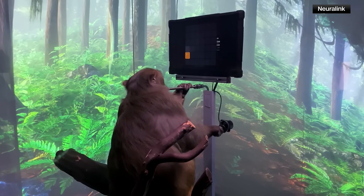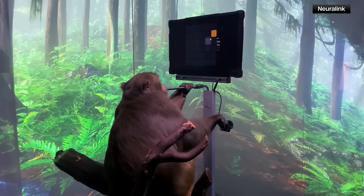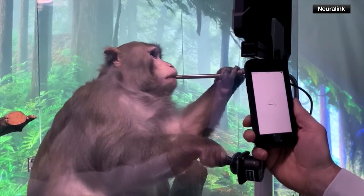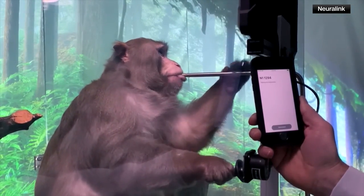He's learned to interact with a computer for a tasty banana smoothie delivered through a straw. We can interact with the neural links simply by pairing them to an iPhone, just as you might pair your phone to a Bluetooth speaker.